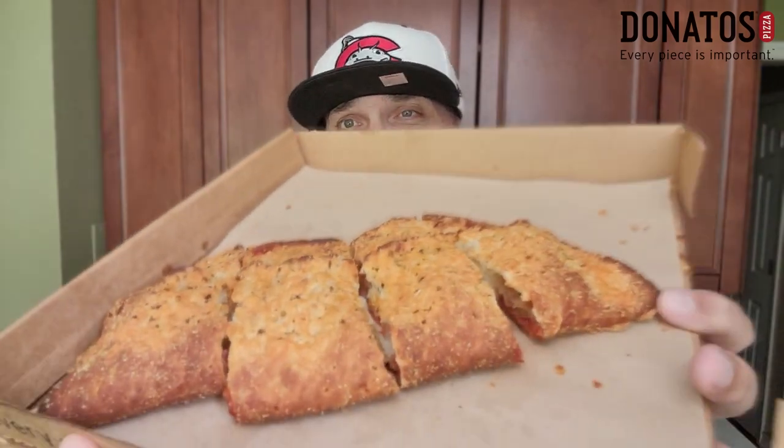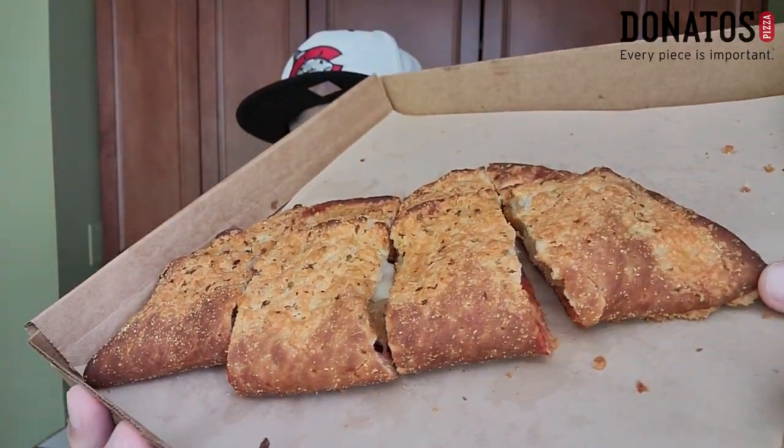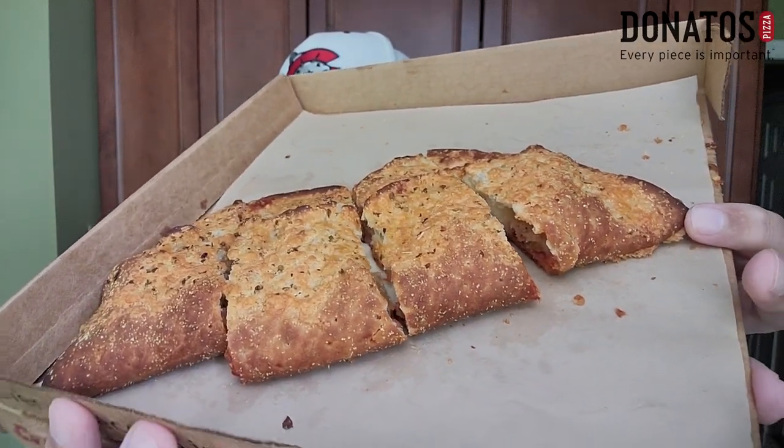In the box we have a small marinara dipping sauce. This does not look that impressive and it's not that hefty — the box was light. It does look a little bit overdone and it does not resemble any calzone I've ever had before. I think this was $10.99 for this calzone. They are a bit pricey over at Donato's — the pizzas are pricey. They let you pick two toppings; I went with meatball and pepperoni inside with provolone cheese.